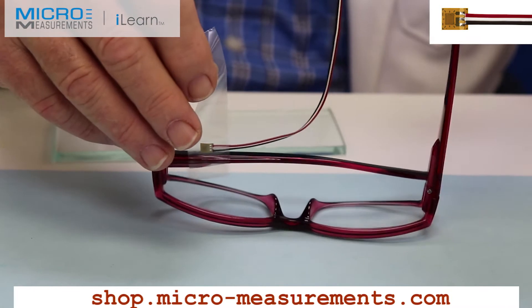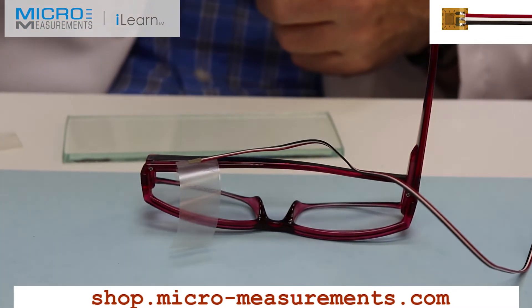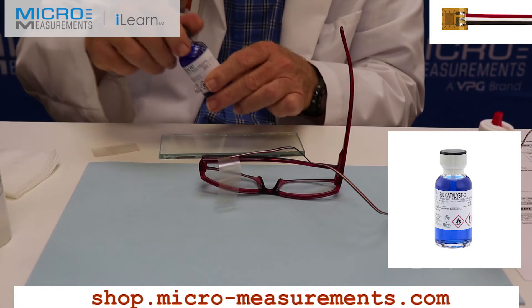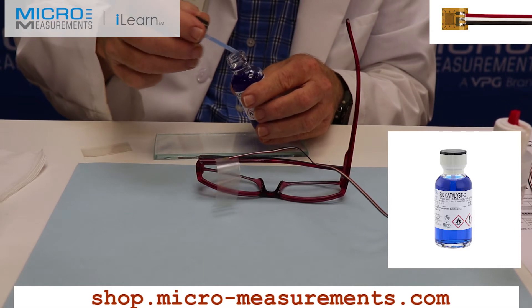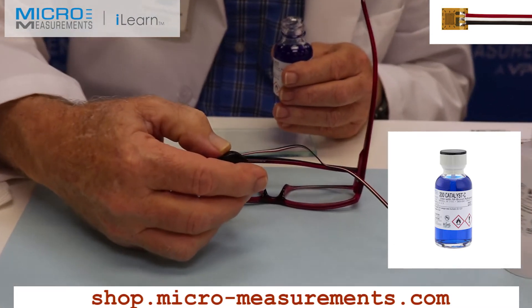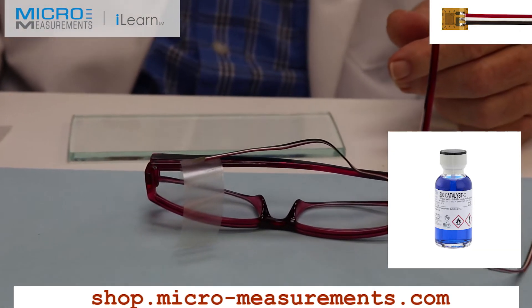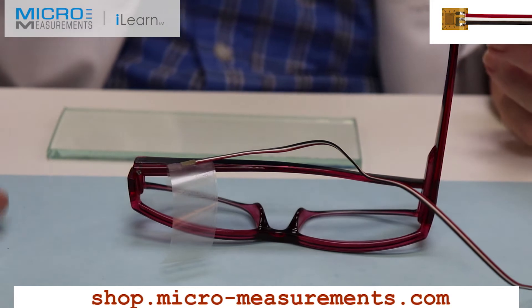I now need to expose the bonding surface. The Catalyst-C — our M-Bond 200 is a cyanoacrylate adhesive, instant setting — and I'm going to use the Catalyst-C, which is basically a controlling agent. On the inside of the neck of the bottle, I'm going to apply it 8 to 10 times, removing almost all of that material. Then with a single wiping motion, I'm going to wet the backing of the gauge and wait a full 60-second minute. We've now waited the full one minute of air dry time for the Catalyst-C.